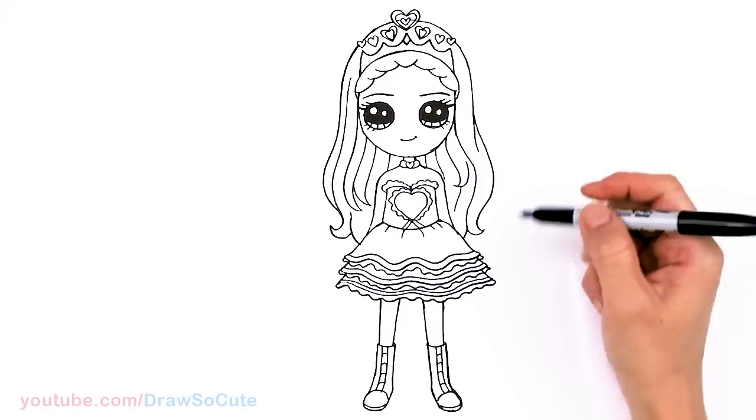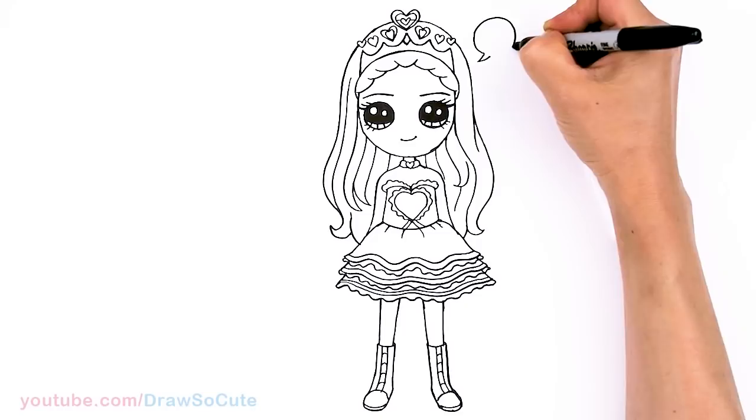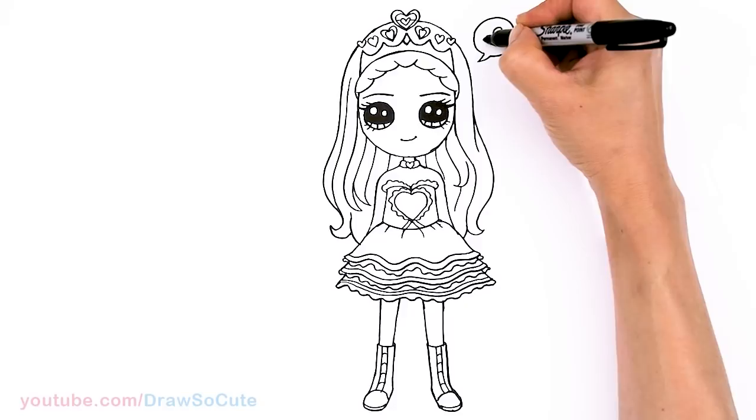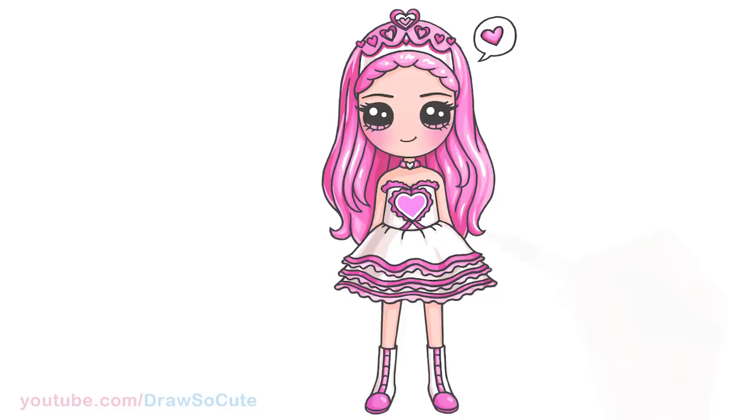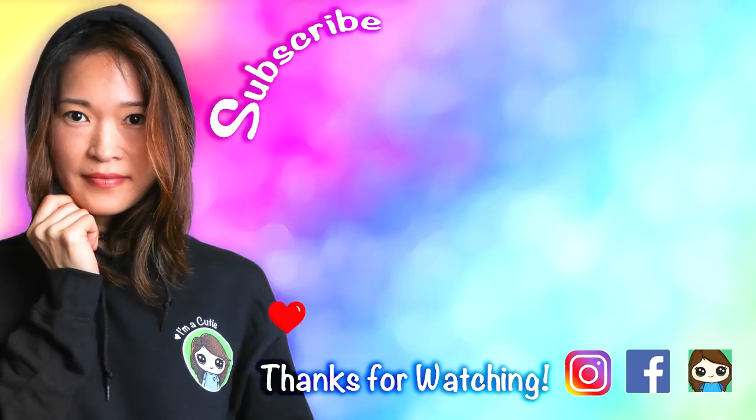That is pretty much it for my drawing. Hopefully I haven't forgotten anything. At the end right here I'm going to give her a little speech bubble — I saw that with what she has for her channel. I'll put a little speech bubble right here for her and then a heart inside. All done! I really hope you love my version of Leia Ash. If you're a big fan of hers, definitely let her know that I drew her, and hopefully she'll love what I did. Thanks so much for watching. Please make sure to subscribe and turn on your notification bell so you won't miss any new Draw So Cute videos. See you later.